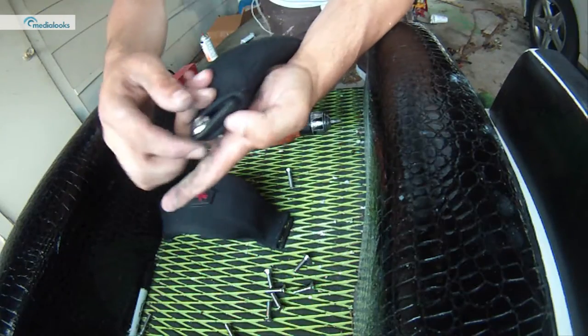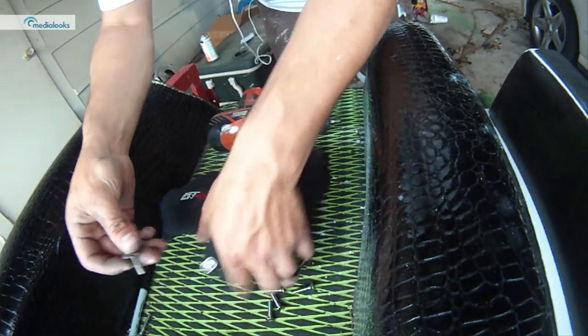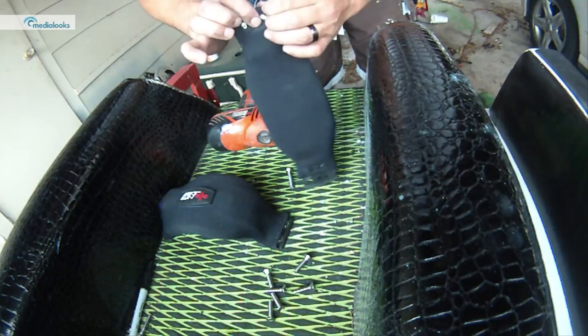As you can see here, I've used some little rounded washers and cone-shaped head bolts, so that way if your foot happens to slide across there, it's not going to get all cut up.